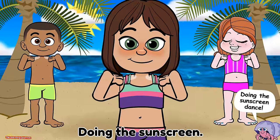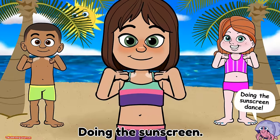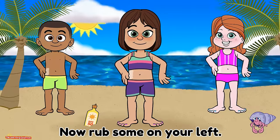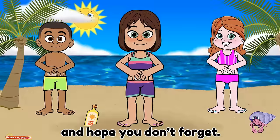You can be protected and still have fun doing the sunscreen dance. Doing the sunscreen dance. Rub sunscreen on your right side, now rub some on your left. Rub some on your tummy and hope you don't forget.